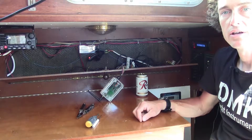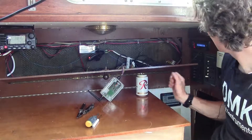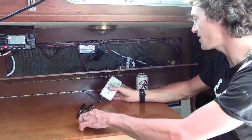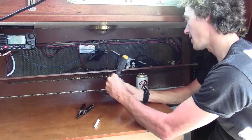Removing the board is a fairly simple process. First, make sure that you do not have power going to the DMK box. Secondly, remove the cover from the DMK box.